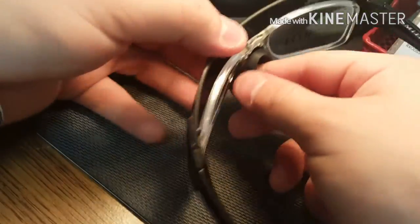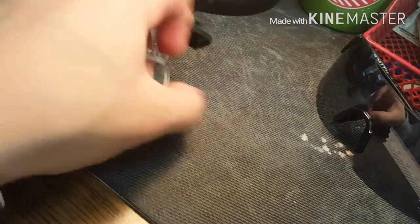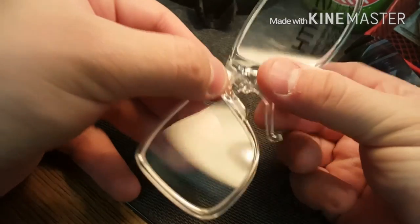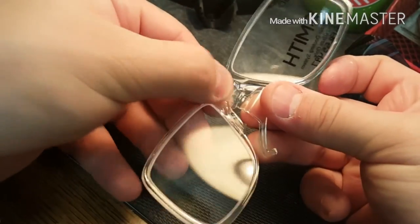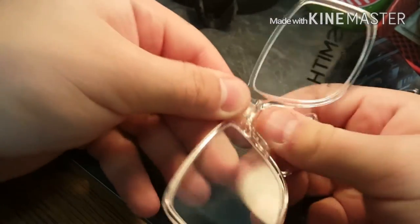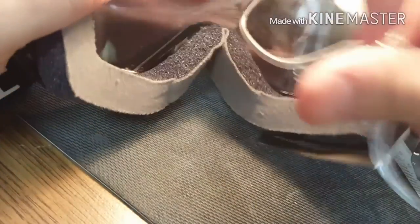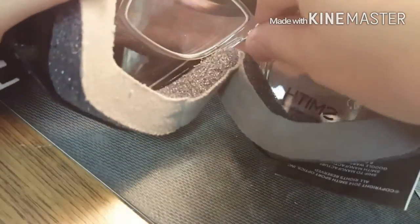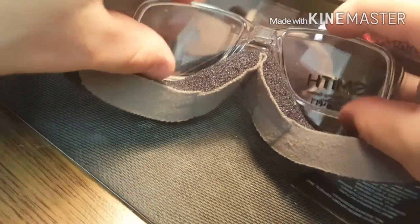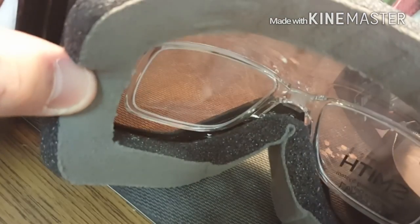To quickly reverse this: take the ODS 3 off, leave the shield, and put the goggle adapter piece back in — it only goes in one way. Push it in and make sure it's springy; that's how you know it's locked in. That's it.